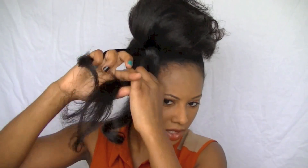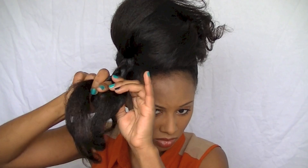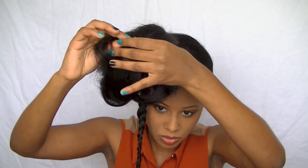I'm going to braid this really loosely — not too tight, just a little loose. What I like to do is at the tip of my hair, I like to twist it a little bit.